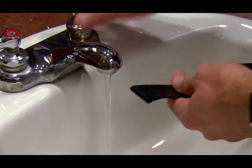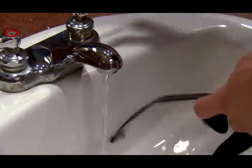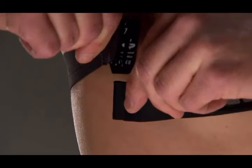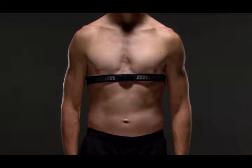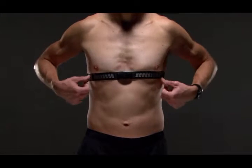Wet the electrodes and the contact patches on the back of the strap. This helps create a strong connection between your chest and the transmitter. Then just wrap the strap around your chest and connect the strap hook to the loop. You should wear the heart rate monitor directly on your skin, just below your sternum. It should be snug enough to stay in place during the pairing activity.